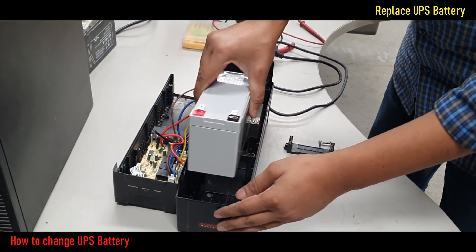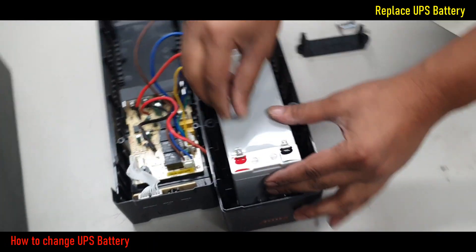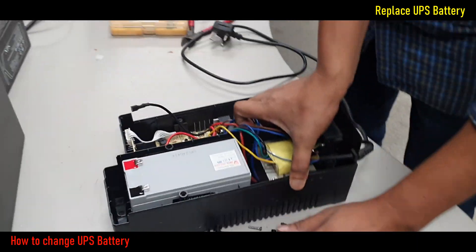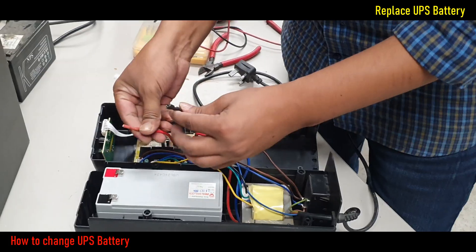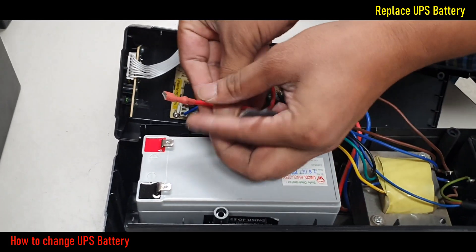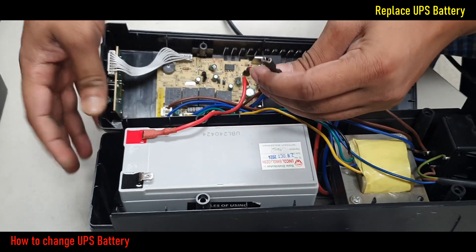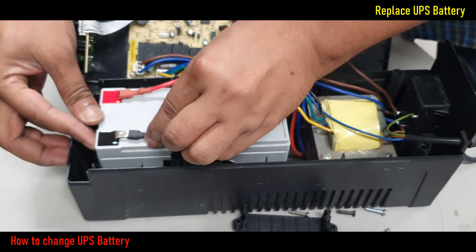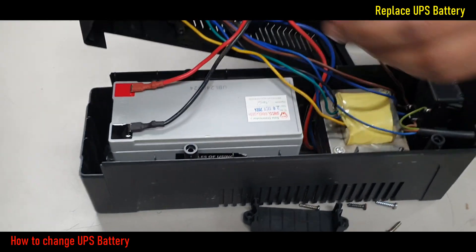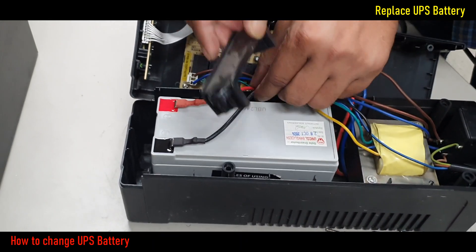Set this battery with the UPS. Connect the battery positive and negative terminals carefully. Set the battery lock kit.